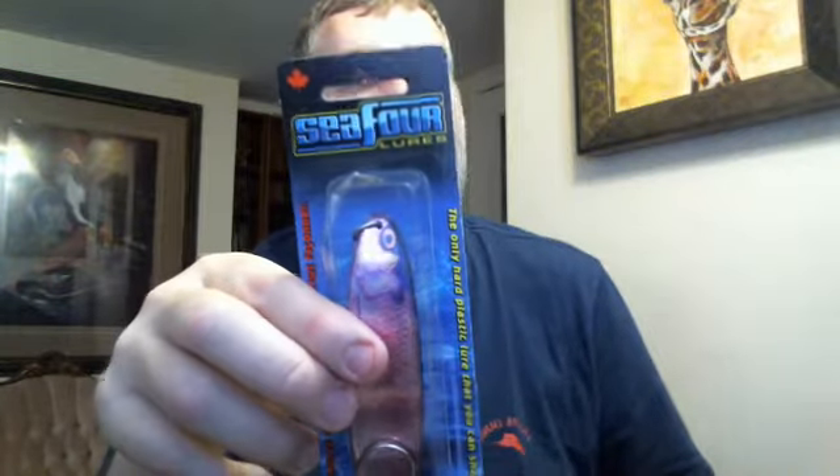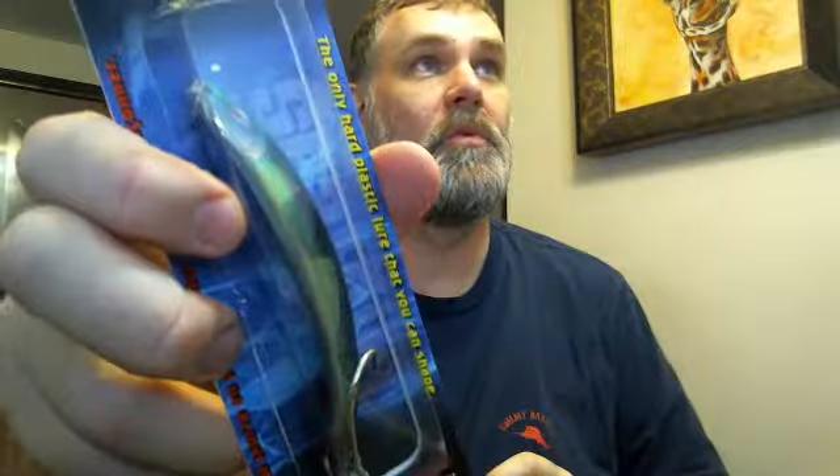Anyway, that's it — C4 Lures. Strongly recommend you try some out at c4lures.com. I really like them and can't wait to fish with them again this year. When I do, I'll post pictures and reviews of what colors work. I've got a few more here — this green one, called double green chrome, worked really well last year. These are five inch, and these are four inch.